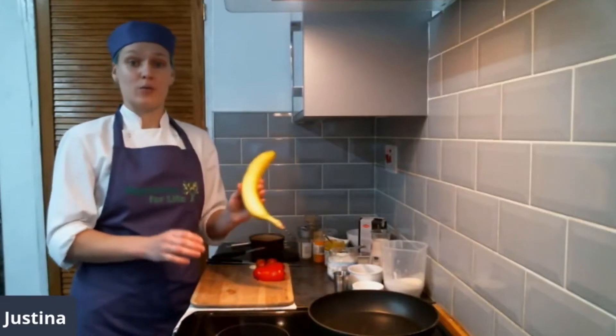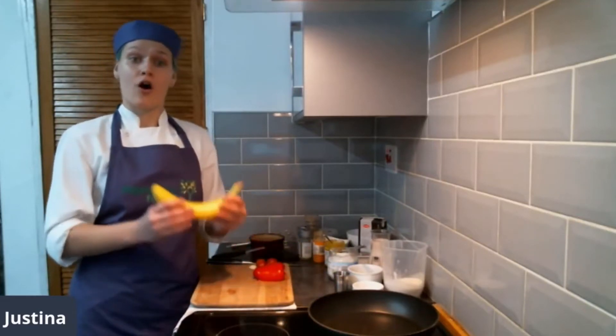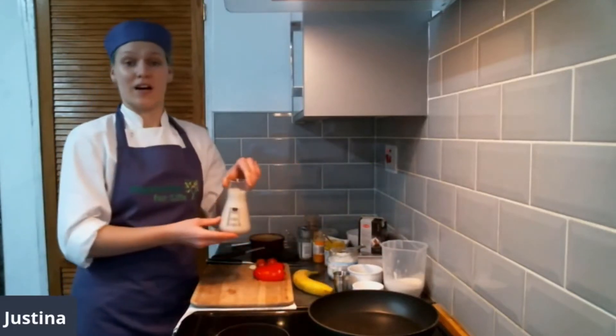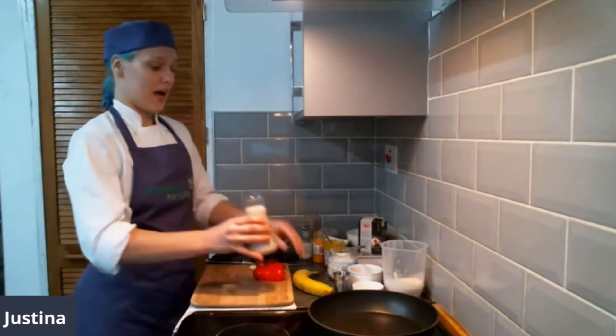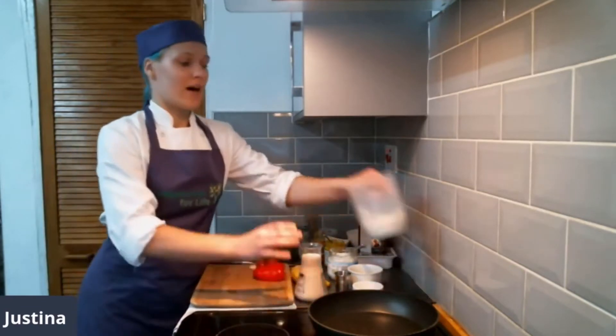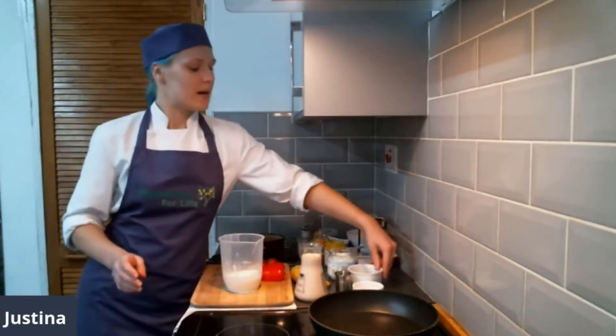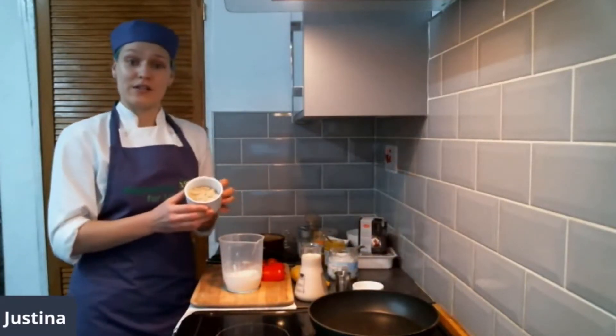If you have a banana, you might want to mash it up with a fork or blend it in a food processor. I've blended my banana together with my almond milk, which I'm going to add into my batter. Here I have flour. We'll start with adding some almond — it's ground almonds.